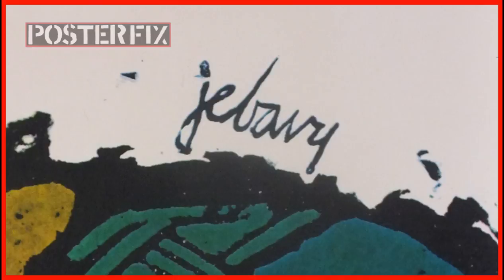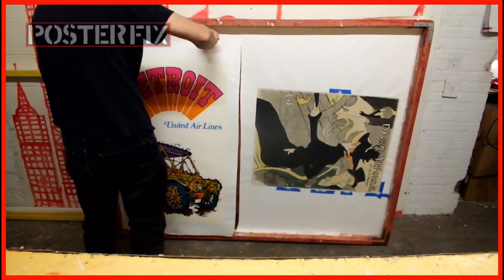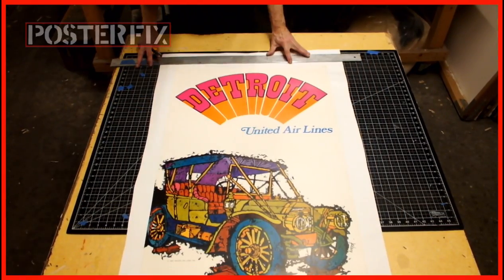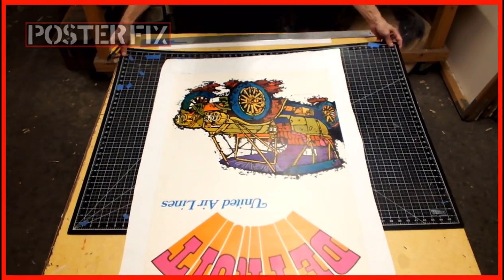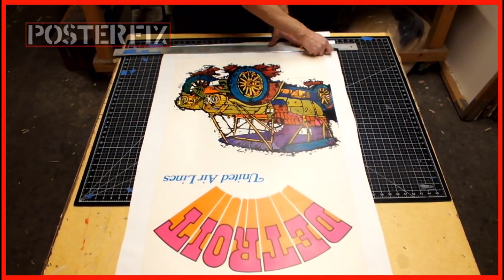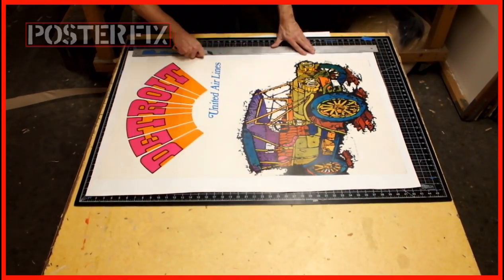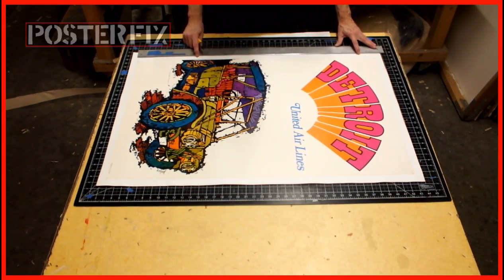Now it's time to cut it down — chop, chop, chop — and I'm going to give it some even borders so that it looks really nice when we send it back to the customer. I usually leave about one inch, because that's about what they want at the framer, so the framer can decide how big the border should really be. This way they don't have to damage the poster itself.